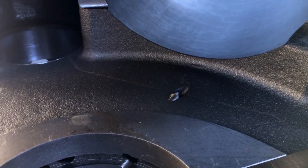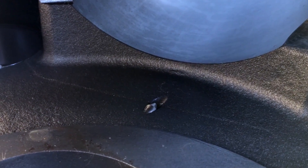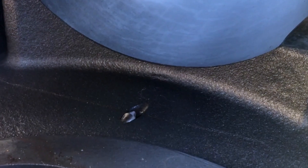Another feature this block offers is oil squirters for the bottom of the pistons. It has factory-installed drilled oil squirters that put oil on the bottom of the pistons to keep them cool under high horsepower or high boost applications.